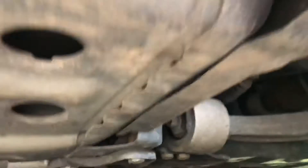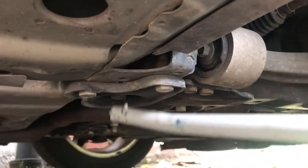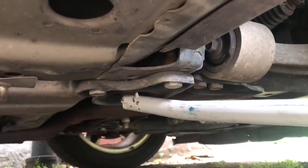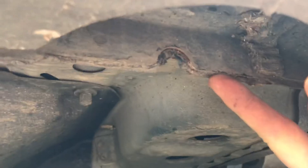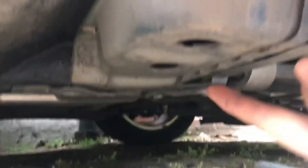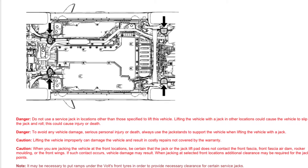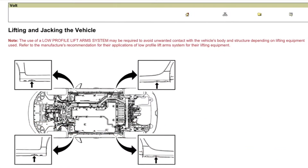The service jack location on this car is really close to the front wheel — you can see it right there. That's where the Chevy service manual tells you to put the service jack. Then if you move toward the front of the car there's a little pinch point right here, and that's where Chevy says the lifting point is. I'm going to use the service jack there and then put my jack stand under the lifting point.